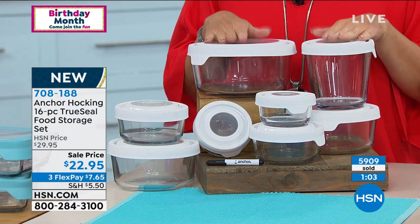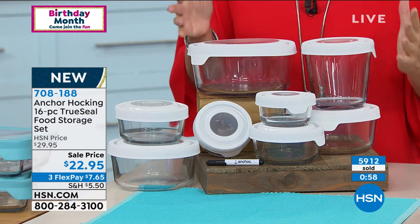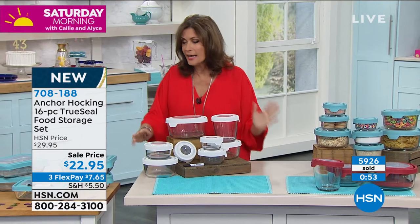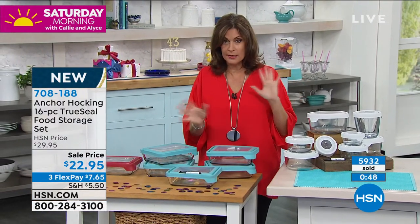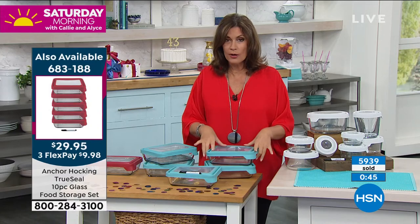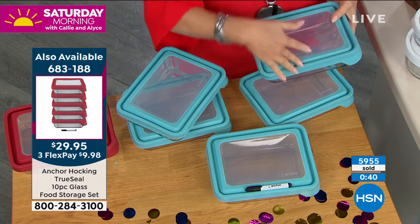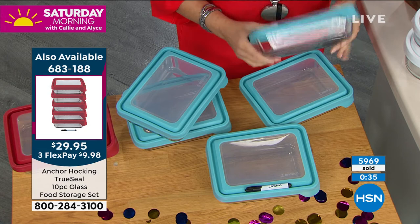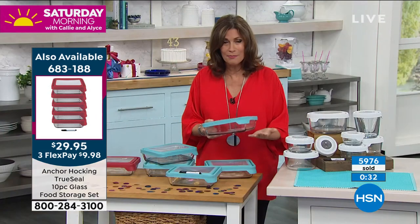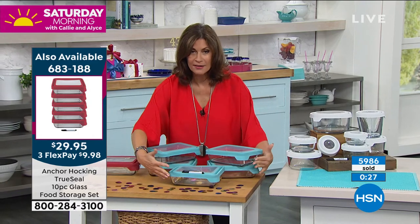We're literally counting these down. With three flex payments you can split that up on your credit card. Look at the quality of what you're getting — five-year warranty on something that's $22.95. If you do want the other set, we only have it available in blue and red. You get all five containers — nice and big, rectangular, deep — the perfect baking dishes. You can bake in this, you can microwave. $29.95 for all five.